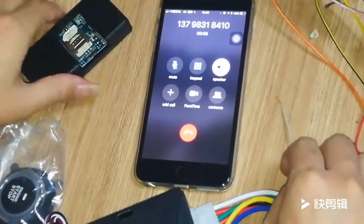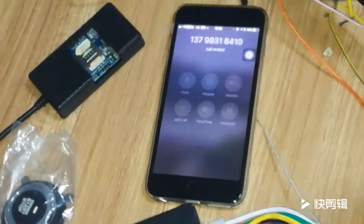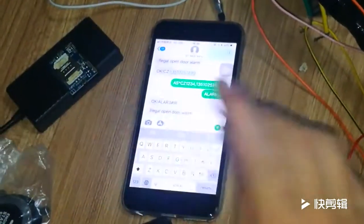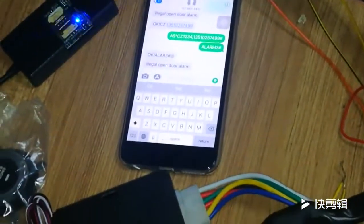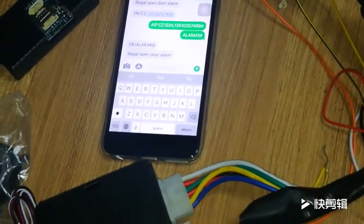Successful message. Now I close this side door alarm system, just to demonstrate this feature. Now let me test the shock sensor — this shock sensor.